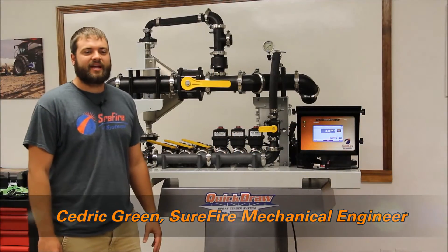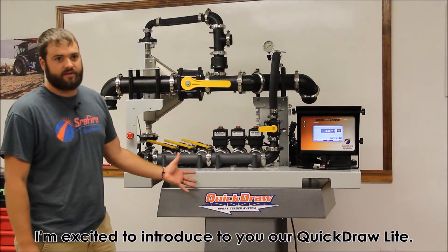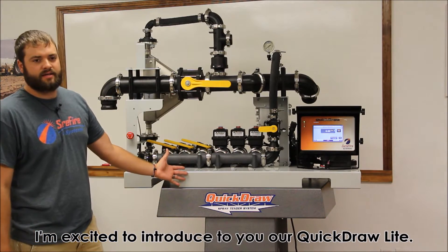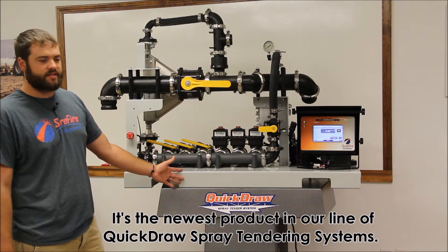Hi, my name is Cedric Green. I'm a mechanical engineer here at Surefire Ag Systems. I'm excited to introduce to you our Quickdraw Lite — it's the newest product in our line of Quickdraw spray tendering systems.